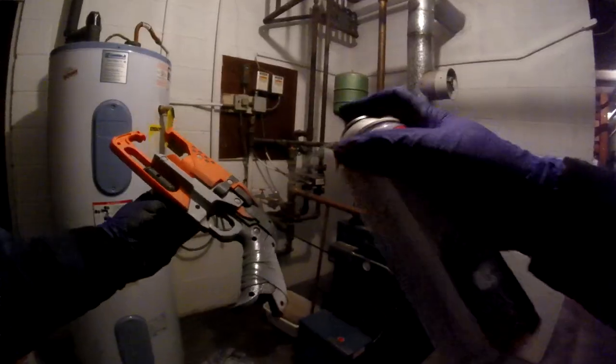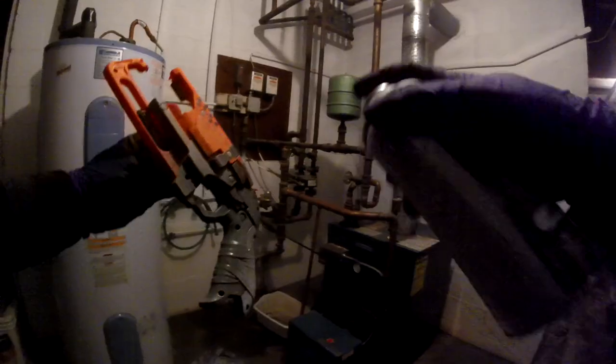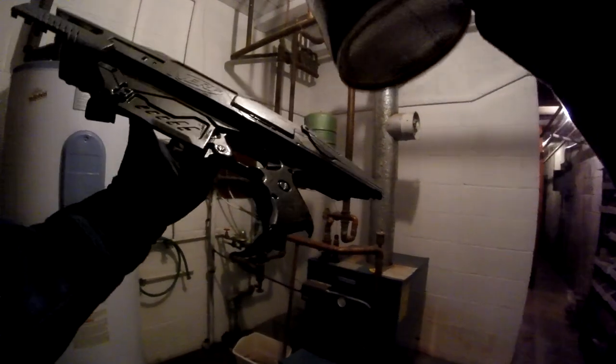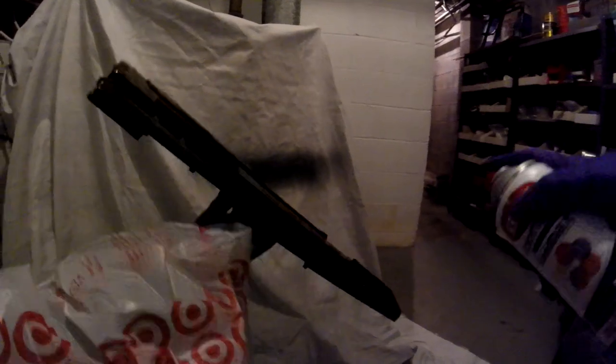Then I primed with a plastic primer to make sure that everything bonded to the plastic, that way you don't have the paint chipping off in the future. After everything was prepped, I top-coated with satin black. I use Krylon for almost everything because you can run into problems when you use different companies, because the solvents could react and create problems.